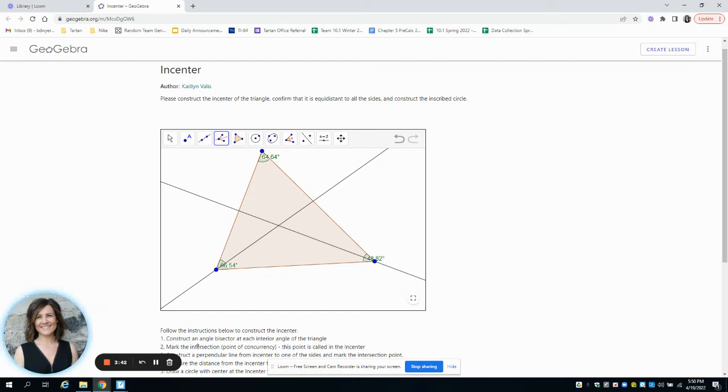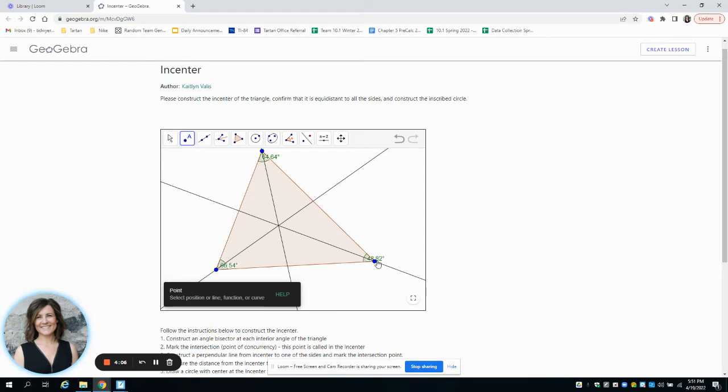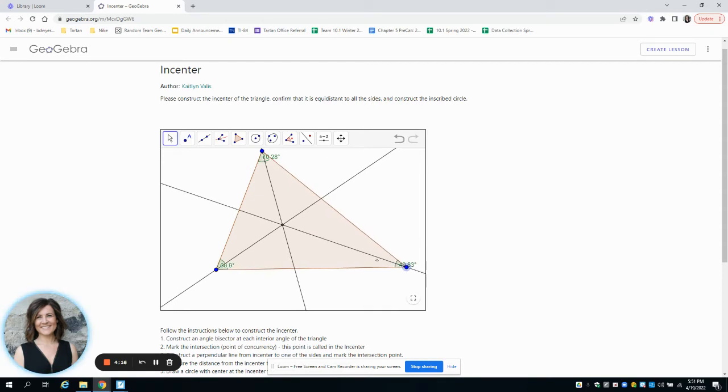We're constructing the incenter, like we did in the last lesson. The incenter is where all the angle bisectors meet. After doing the angle bisectors of all three angles, we've created the incenter — the point where they all cross. As we move the triangle around, you'll see that the incenter moves with it.